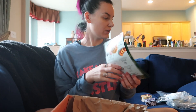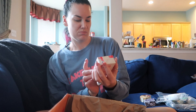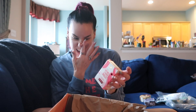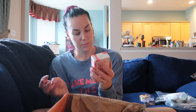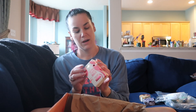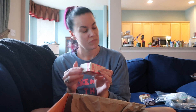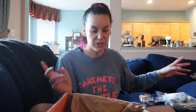They always send coupons and stuff. This looks like a sample FabFitFun partnered on — it's a Dove oat milk and berry brulee cleansing bar. I'm not really crazy about the smell though, to be honest. We'll see.